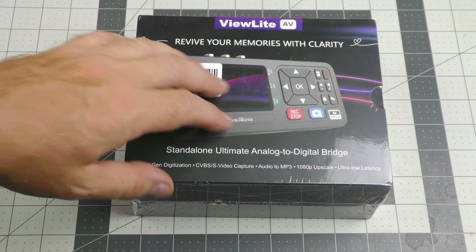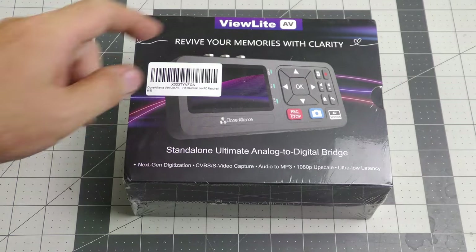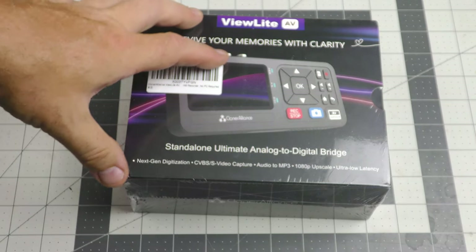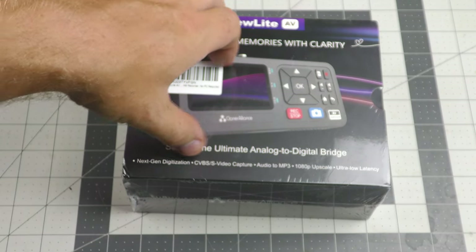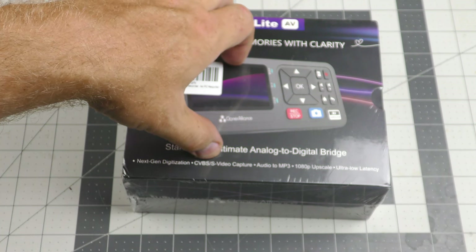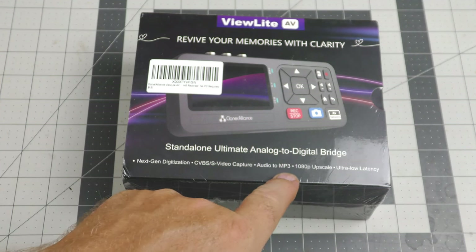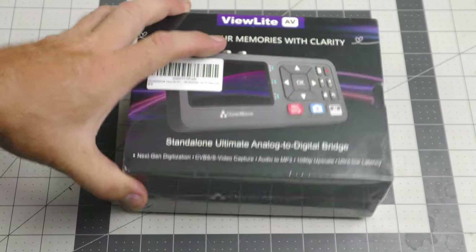This is out of the box, but let's back up and check out the unboxing. Looking at the outside of the box, it is sealed in cellophane. It's called the ViewLight AV — "Revive your memories with clarity." Standalone ultimate analog to digital bridge is what they call it. Next-gen digitization. CVBS slash S-video capture. Audio to MP3, which is a feature not found on a lot of these. 1080p upscale, ultra low latency.